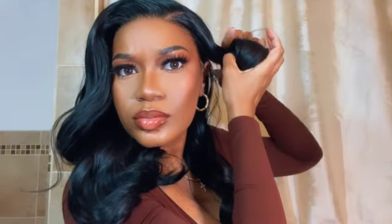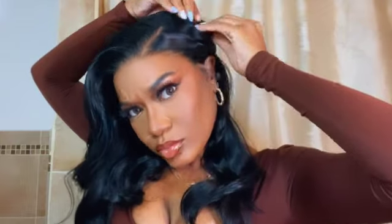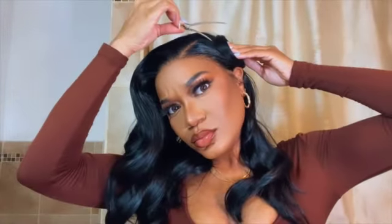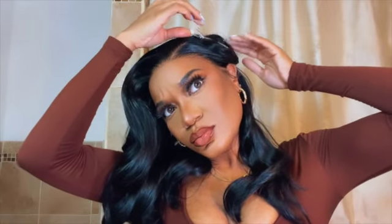Then I'll just twirl it up and basically pin curl it. I do this a couple of times so you can see exactly what I mean. This is what I do to sleep in my synthetic units, because people were asking me in the comments and on TikTok: can you sleep in them? Yes, you can.